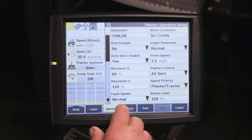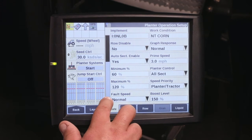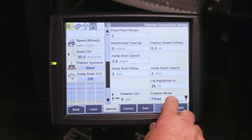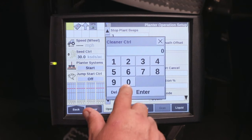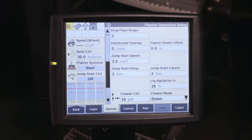For no-till corn under the Operate tab, now we can set up the planner for specific conditions. Coming down to our default for the cleaner mode, for no-till corn I want to use a cleaner mode in down press, and I'm going to have 10 PSI added to our air cylinders.